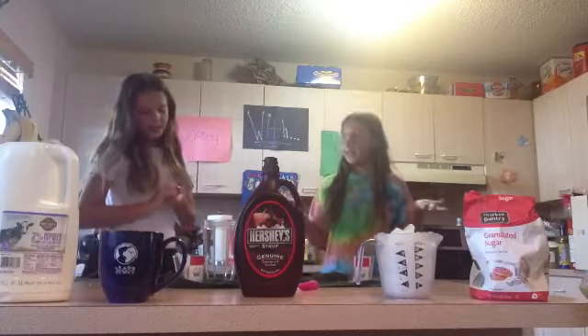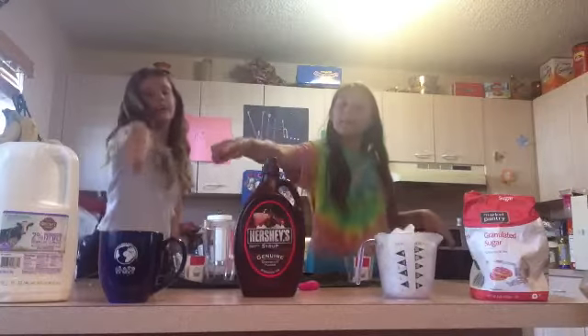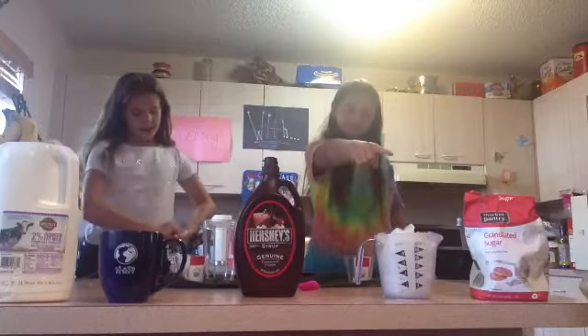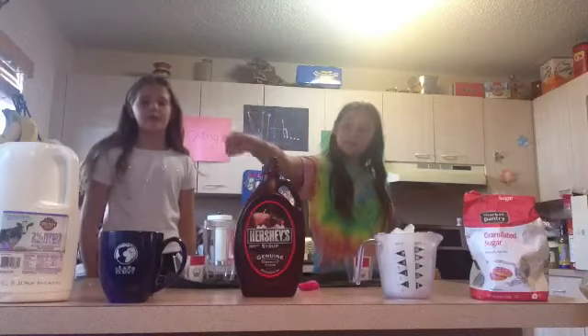So what we need today is two shots of espresso, one large cup of ice, one tablespoon of granulated sugar, and one third cup of milk.